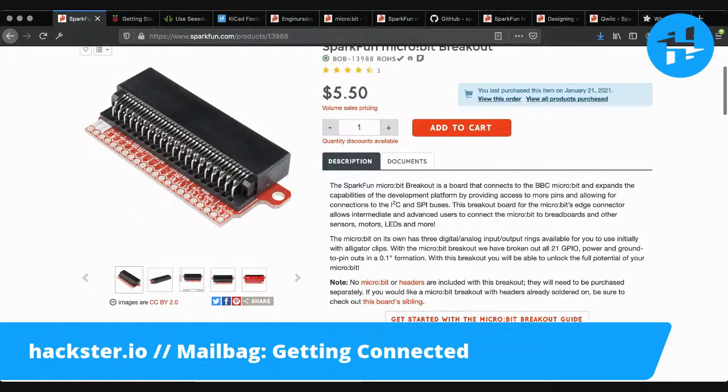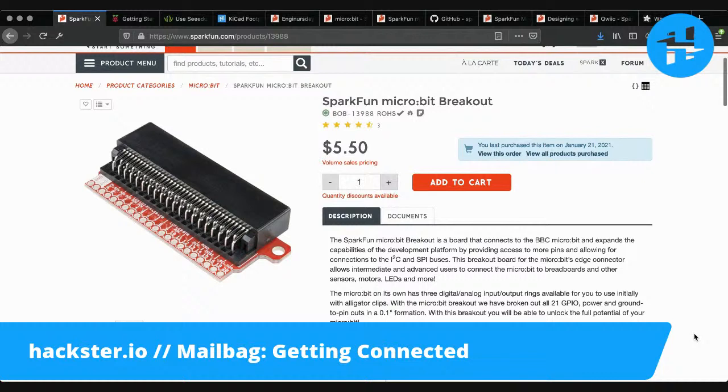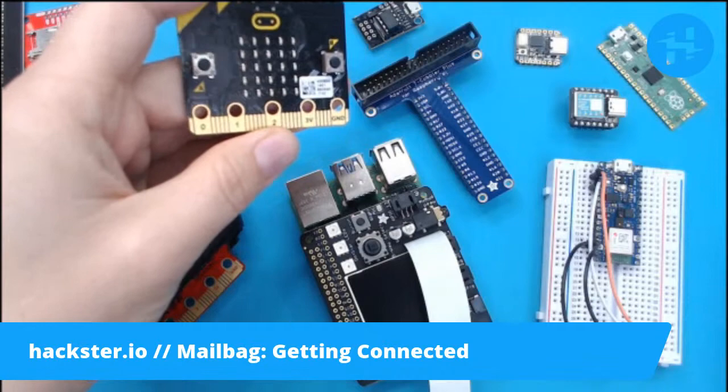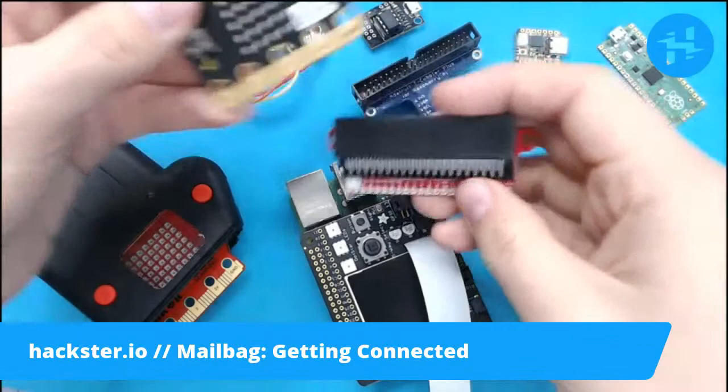So if your micro:bit is about $15, it's about $20 total, which is pretty good for a starter board that you can hook up to various things. The micro:bit is designed with a ton of technology built right in — things like temperature sensors, accelerometers, radio communication, and things like that. If you're trying to connect your own special hardware to this thing, it can be a little bit difficult. There are spots for alligator clips, but that's not the most stable way to connect things. If you want a more permanent, stable connection — like a breadboard or your own PCB — you might need something like this to make it actually stable.